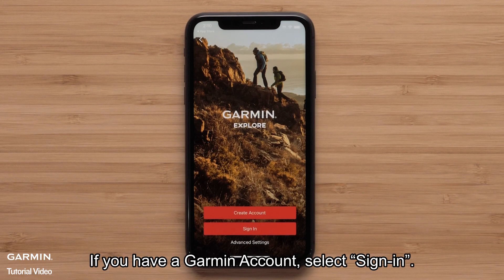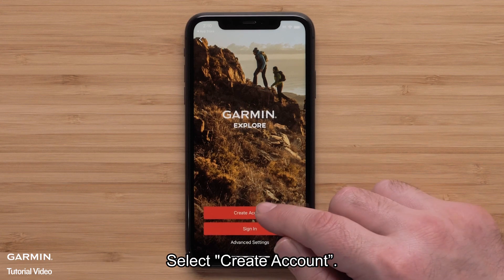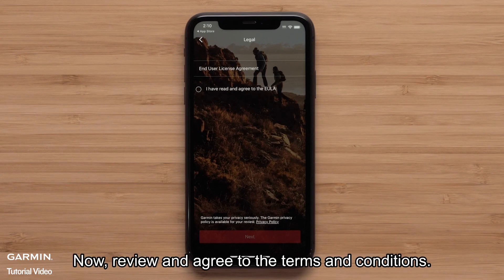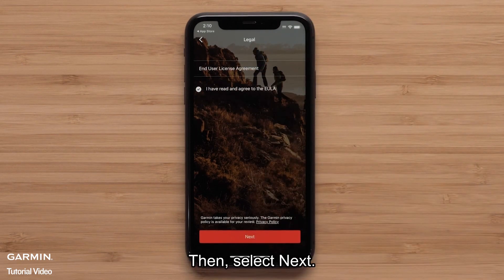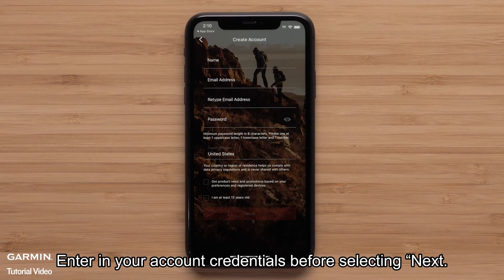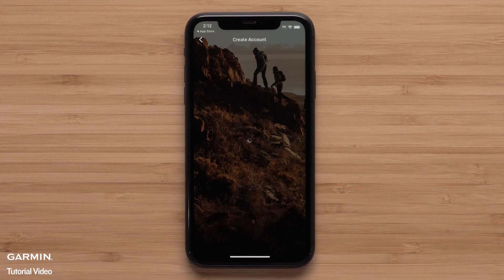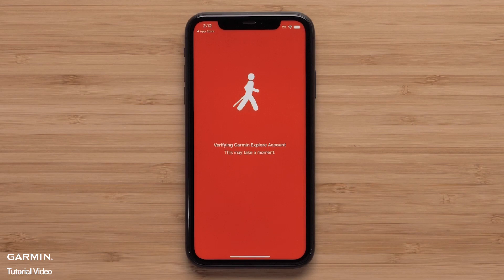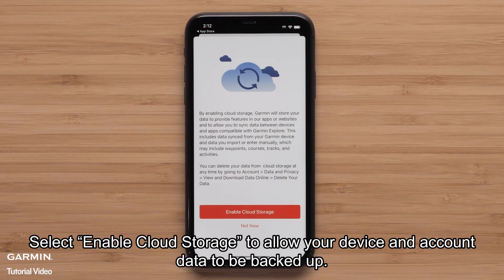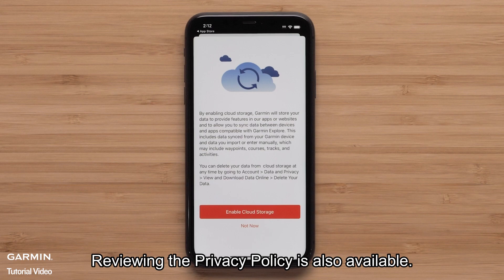If you have a Garmin account, select Sign In. Today, we will be creating a new account — select Create Account. Review and agree to the terms and conditions, then select Next. Enter in your account credentials before selecting Next. Select Enable Cloud Storage to allow your device and account data to be backed up. If data backup isn't needed, select Not Now. Reviewing the privacy policy is also available.